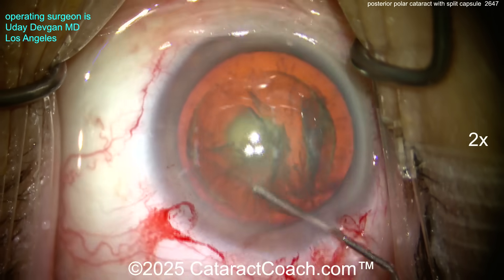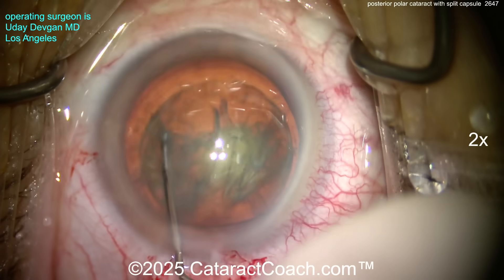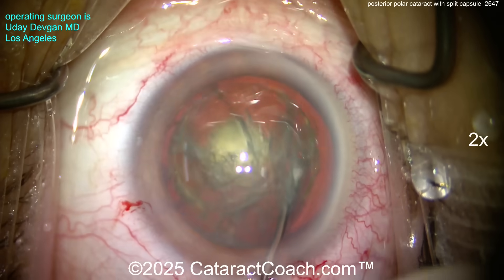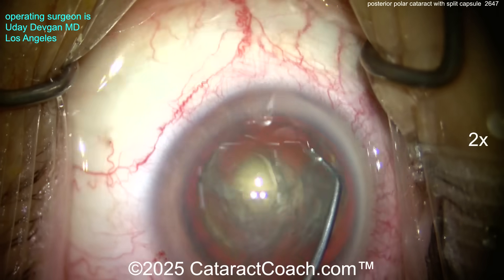We're starting to get that little golden ring. Do not cause hydro dissection because that's going to split the posterior capsule. This is just delineation where we gently separate out the endonucleus.